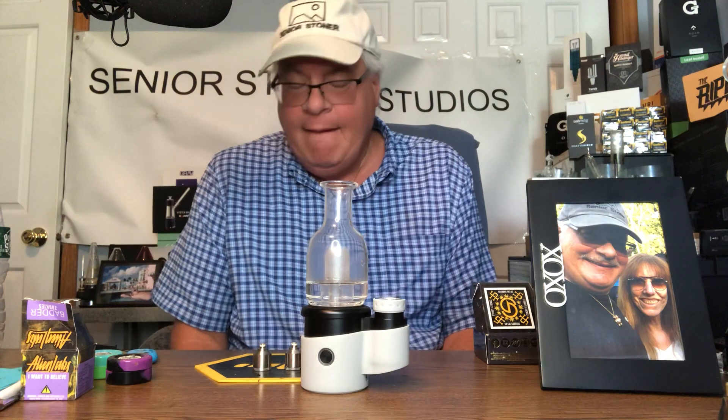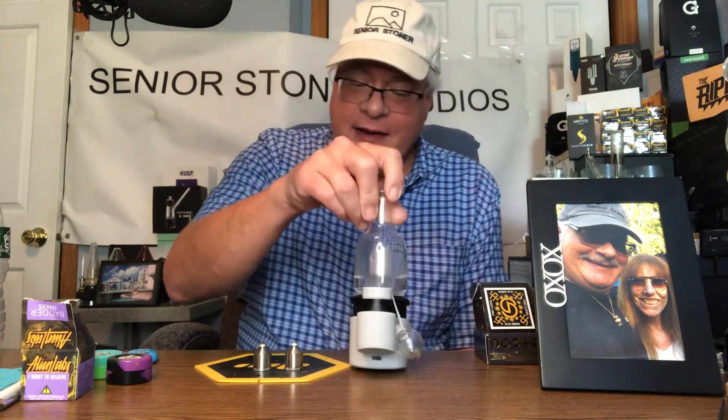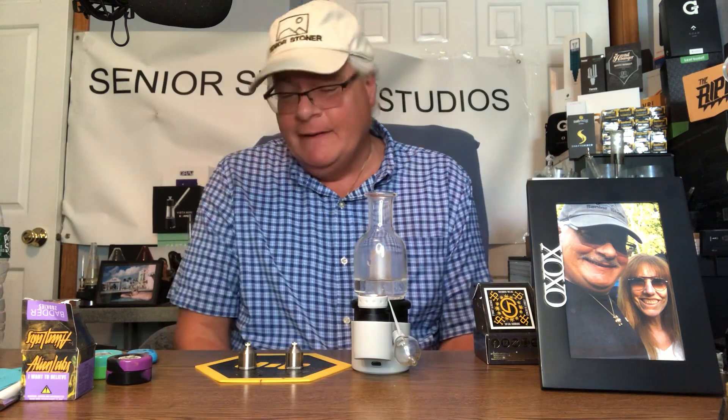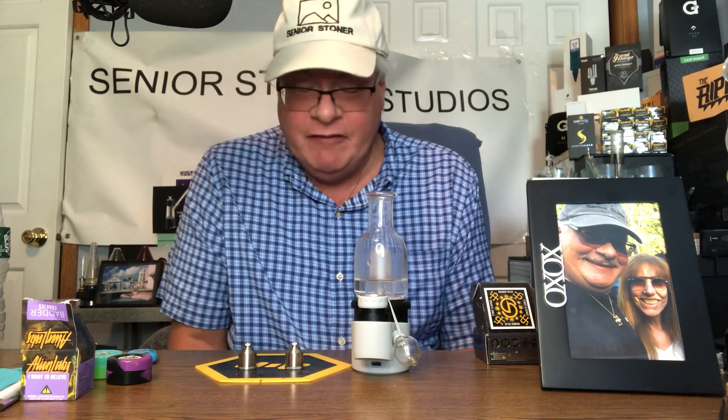I'll tell you why I want to use it daily — because it's versatile. This is not about the price right now. It's about the flexibility. The key flexibility for me is between triple coil, quartz, and titanium in terms of the buckets. Each one delivers something different. So I have to give them hats off on this. They've really done a great job on figuring out what to do so that everybody has something.